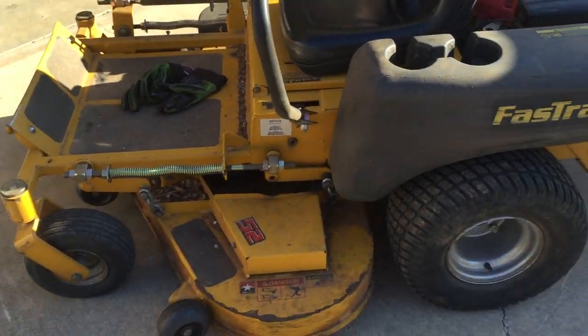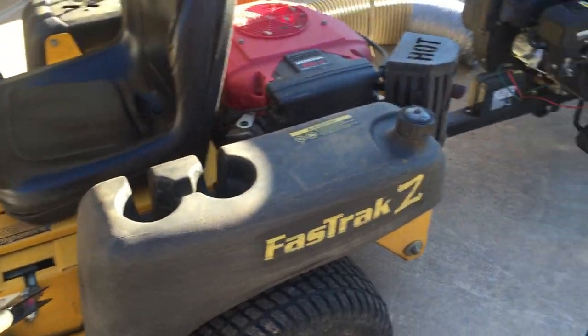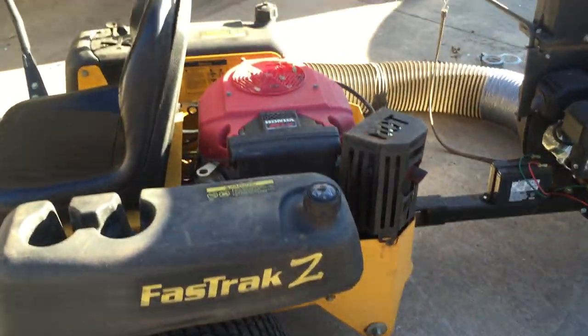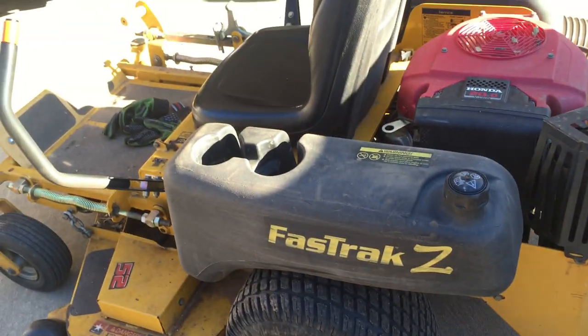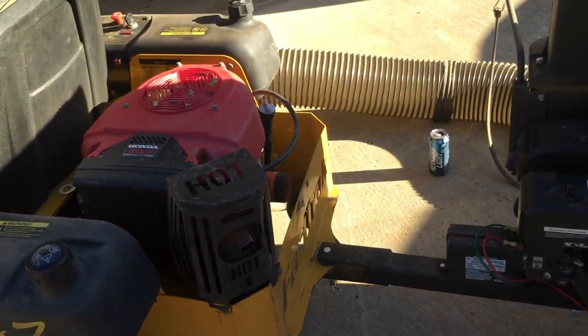That's a 12-year-old machine right there — 2003 is when that Honda engine was made. It's been on this property for 12 years now, being run through the ringer, and runs just fine. Starts like a champ.